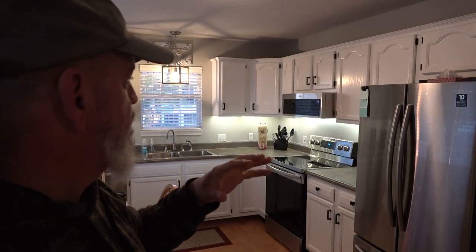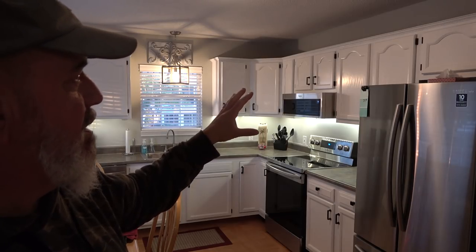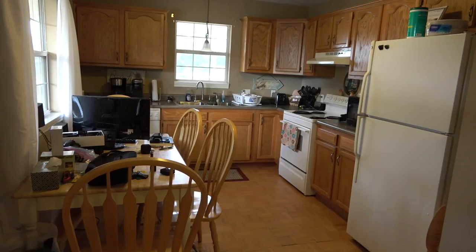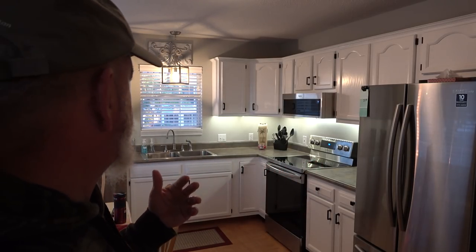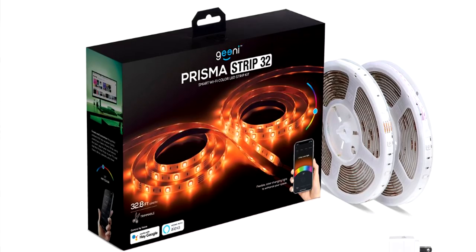The countertops will be installed in about two and a half weeks. They can do it while I'm not here — I can let them in electronically. Hardware on the cabinets was all changed. The cabinets were painted from the old 1990s oak. We upgraded to all stainless steel appliances — this had the original 21-year-old white appliances. Some people are asking about the under cabinet lighting: these are just those cheap LED strips you can buy at Lowe's or Amazon.